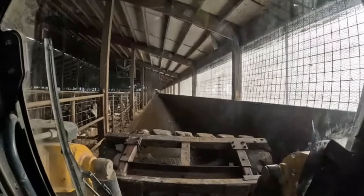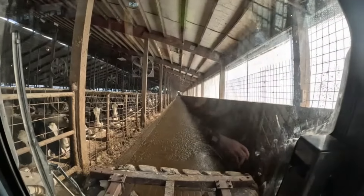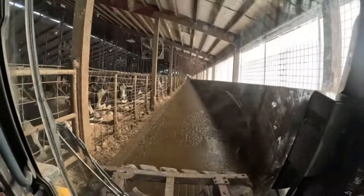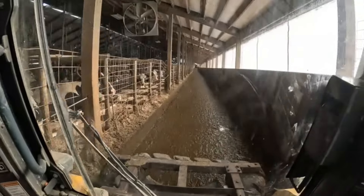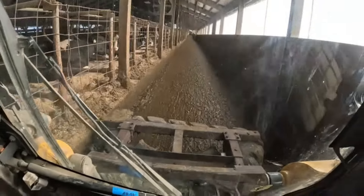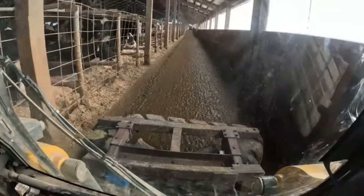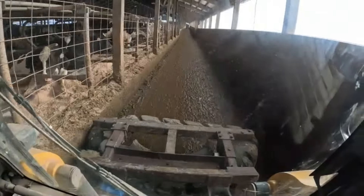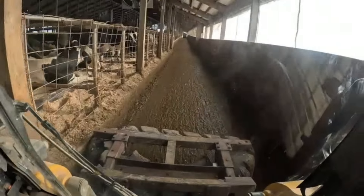So here's our walkway. This is what we got to scrape since we don't have alley scrapers in here. Kind of hard to drive the skid steer one-handed, but we'll just start scraping. You'll start to be able to see manure in the center of the tire scraper soon. We got to come back for a couple passes just because the tire scraper can't hold enough to get us to the end.